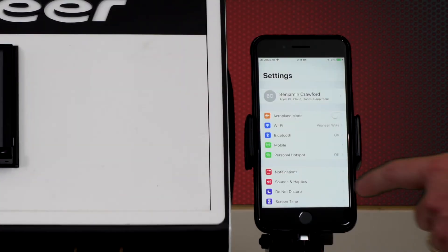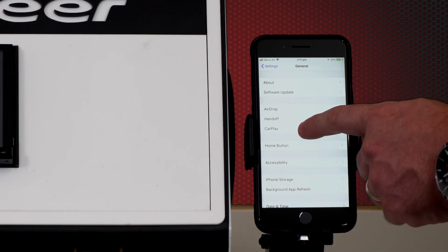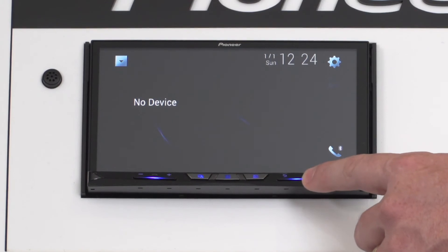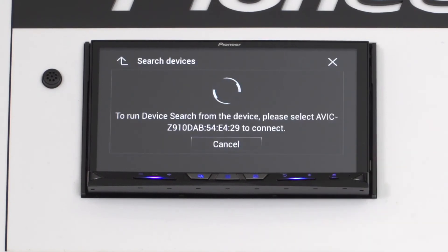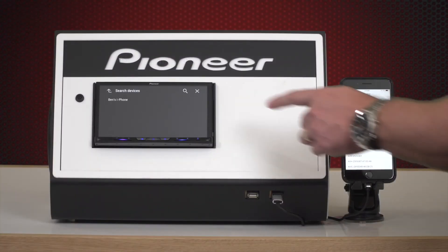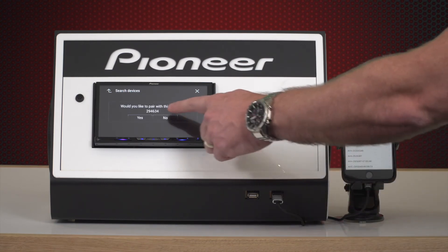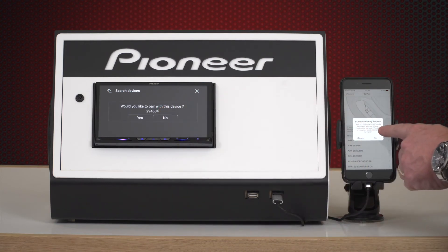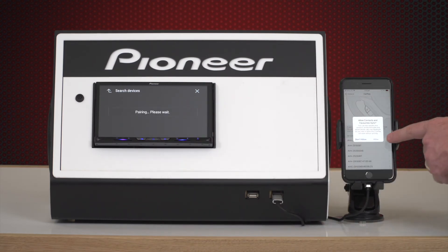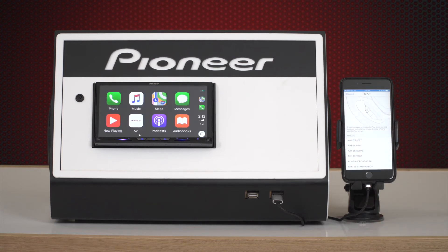Next, go into the settings of your iPhone and select General, then select CarPlay. On your Pioneer receiver, long press the microphone button and a message will appear indicating it's searching for a device. You'll then be prompted with a pairing request on both the Pioneer receiver and also the iPhone. Confirm the pin code matches on both notifications and accept on both devices. A message will appear on your iPhone requesting your contacts and favourites to sync. Press allow. The CarPlay screen should now be displayed on the receiver.